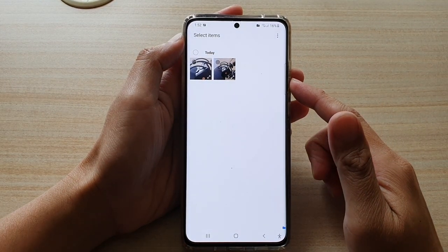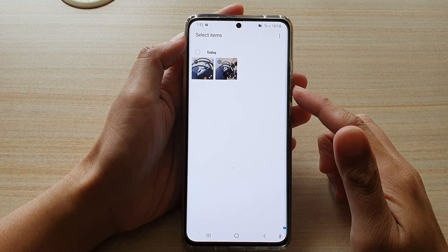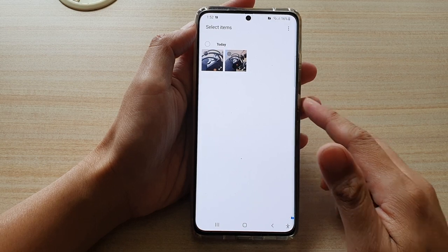Hey guys, in this video we're going to take a look at how you can move pictures in gallery out of the secure folder on your Samsung Galaxy S21 series.